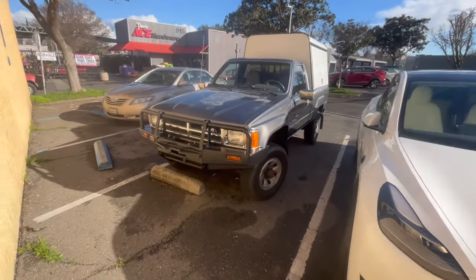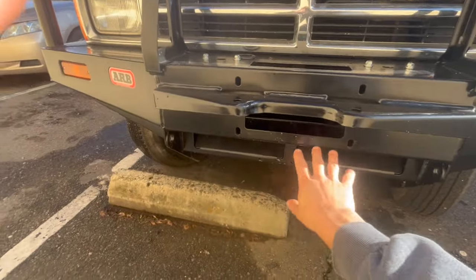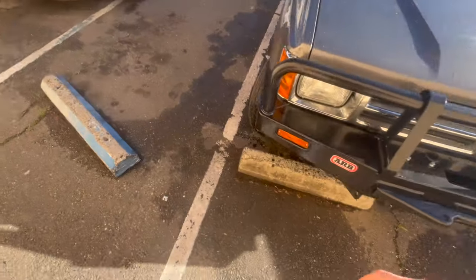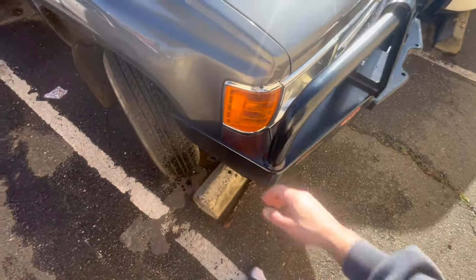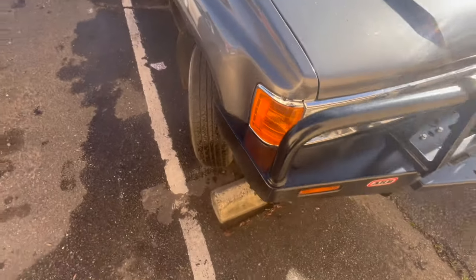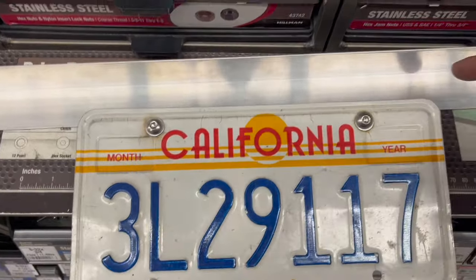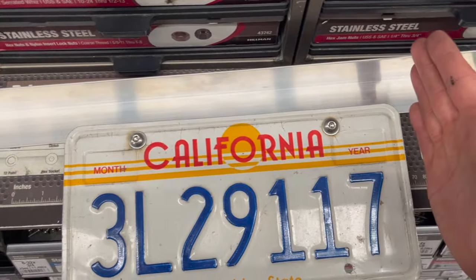At Davis Ace Hardware picking up nuts and bolts — I'm making a bracket so the license plate sits nicely. I got this bumper because I hit a deer, then almost hit another a week later. I lost my turn signal and replaced it, plus there's a dent from the deer. I grabbed two bolts to mount the bracket to the bumper.